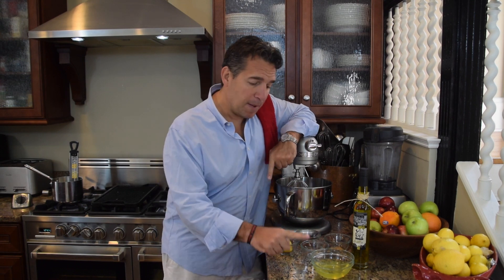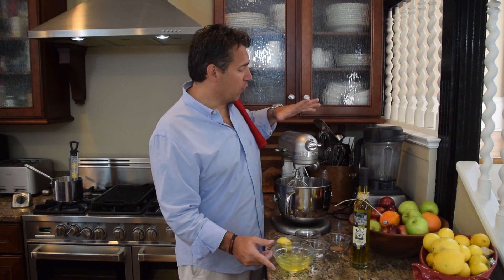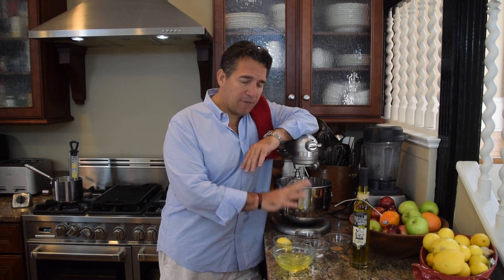Time to start whipping our egg whites. I've got my egg whites here, room temperature, in a great mixer. A couple of keys: room temp, have everything ready, and you want your bowl really clean — no fat or water in there, because that can inhibit the production of the whites. We're going to start off really slow.